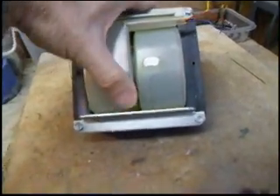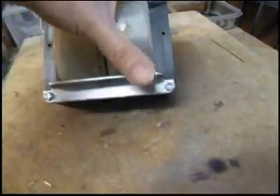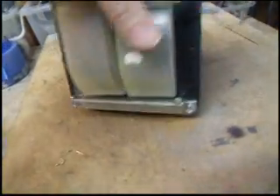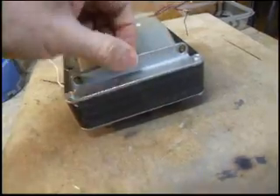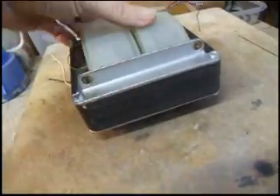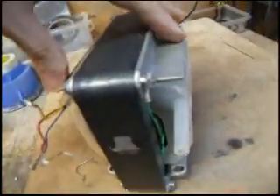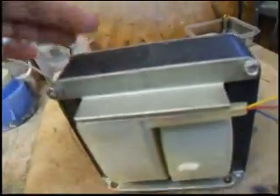There are a couple of nice mounting brackets on here. You can remove these nuts and bolts, flip the bracket upside down so that this part is on the bottom, and it makes a nice mount. The brackets can be flipped around on both sides, and the top brackets can be flipped around too.